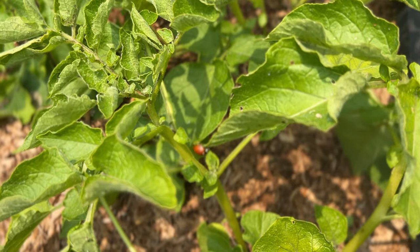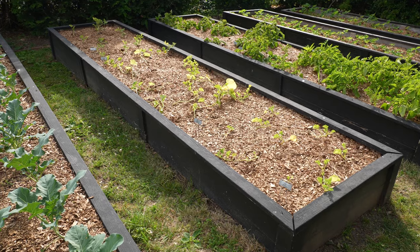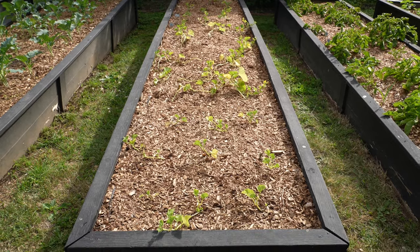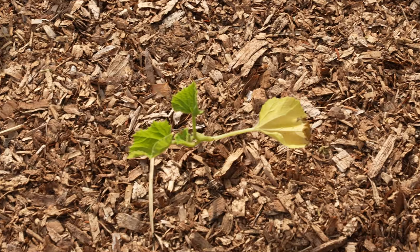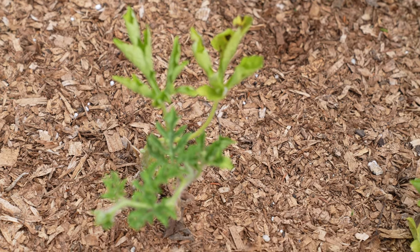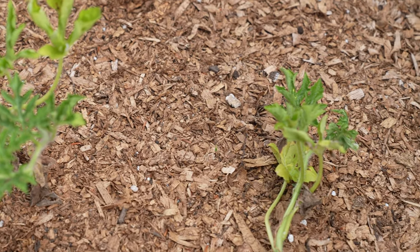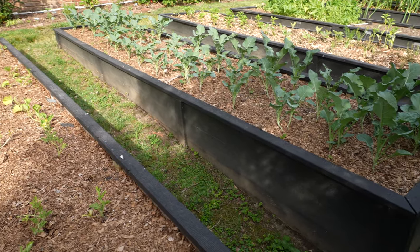My next bed is my melon bed — the back half is watermelon and the front half is cantaloupe. I've done melons on the trellises but they just didn't flourish there. They don't seem to be flourishing here either, so I'm not really sure what the deal is — maybe I just need to be patient.